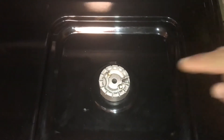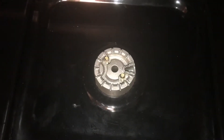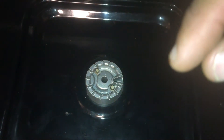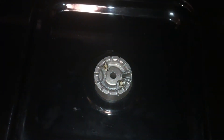First thing you want to do is remove this top plate and cover to get access to the actual burner itself. To remove the burner cover, you're going to want to remove these two set screws, then pull the burner up. What we're trying to do is look at the gas port underneath to see if it's restricted.